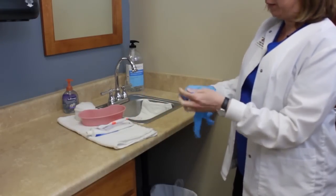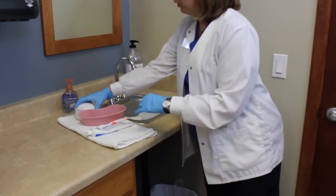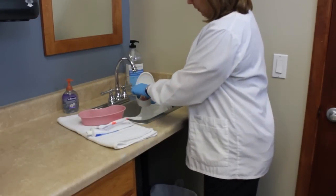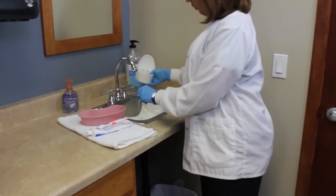I'm going to go ahead and apply my gloves. I'm going to go ahead and empty the water out of my denture cup and take my dentures out, pouring the solution right on the towel.